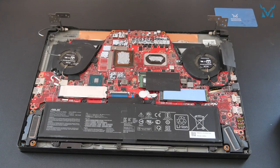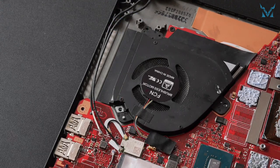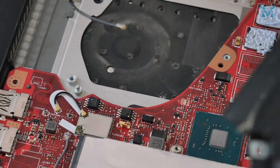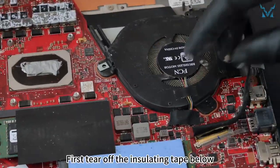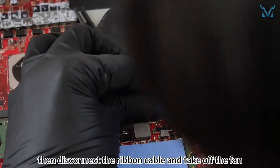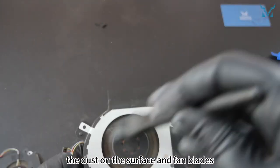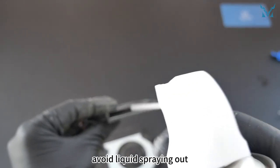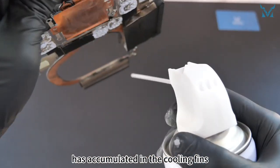Step 4: clean the fan. Remove the two screws from the left fan, disconnect the power cord, and take off the fan. Do the same for the right side — first tear off the insulating tape below, remove the two screws, then disconnect the ribbon cable and take off the fan. Use an anti-static brush to clean the dust on the surface and fan blades. You can also use compressed air — remember to keep some distance to avoid liquid spraying out. Next, clean the heat sink, as a lot of dust has accumulated in the cooling fins.